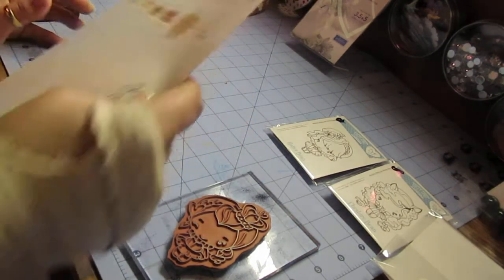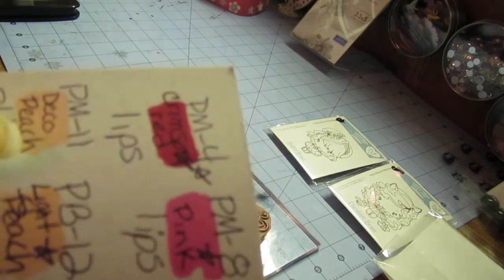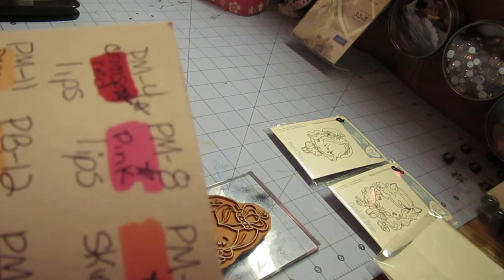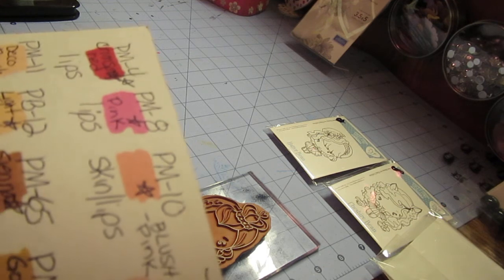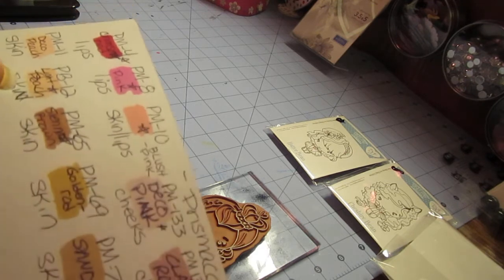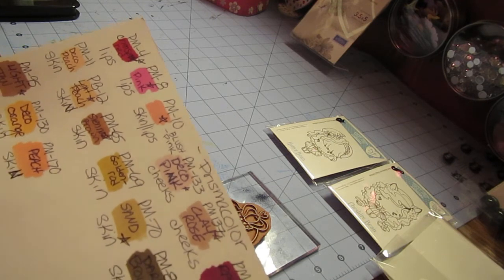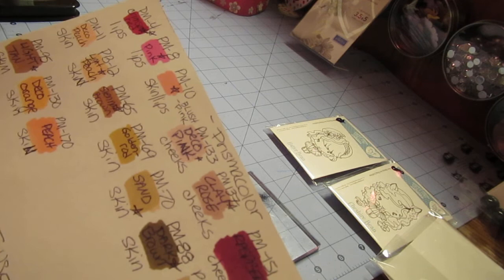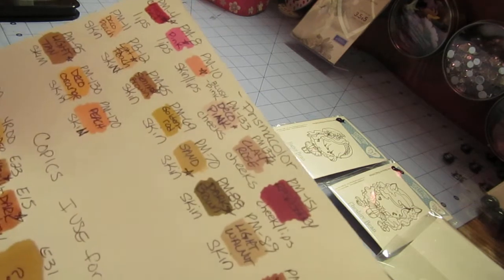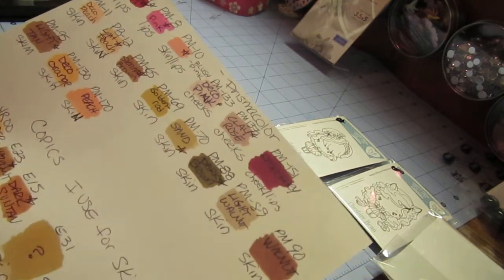I wanted to share the colors at the top here — these are the colors I use on my Prisma markers. That is crimson red for lips. I also use 4 and 8 for lips, which is pink. I also use 10 for lips and cheeks. I use 4, 8, 10, 11, 12, 65, 69, 70, 88, 89, 90, 95, 130, 170, 133, 137, and 151. Those are the markers I use on my Prismacolors for skin tones.